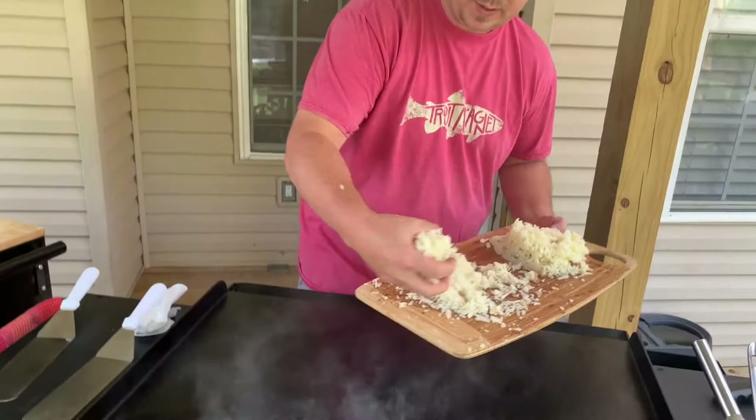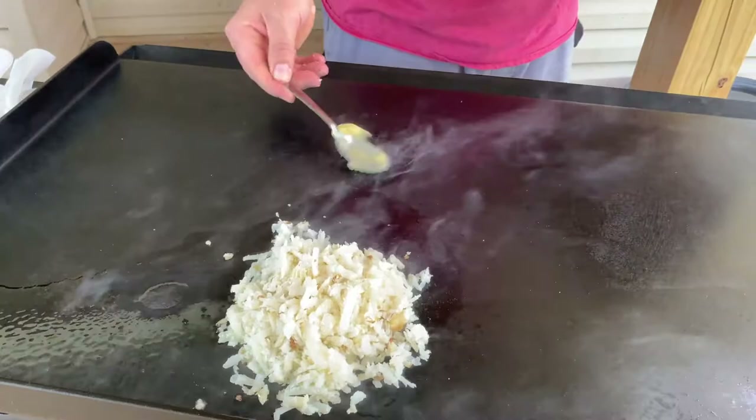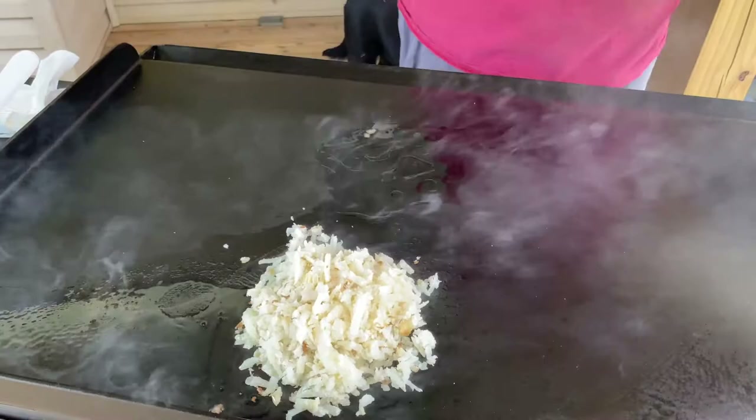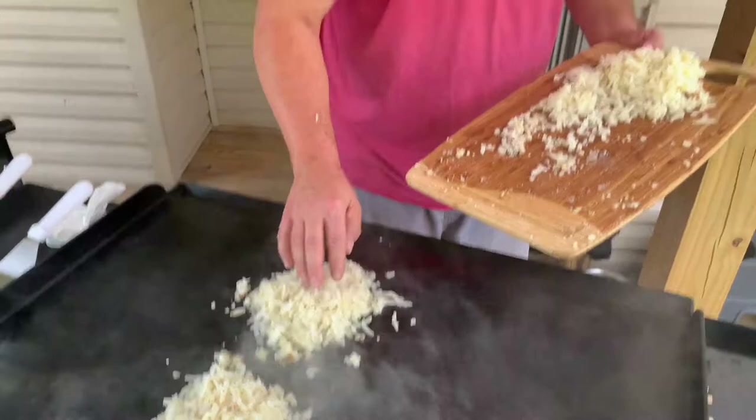You can go as thick or as thin as you want - it's not going to matter since your hash browns are already cooked. Just like that you've got yourself a nice mound of hash browns. If you want to salt and pepper these at this time, that would be a good idea. We're going to let those cook and come back over here.